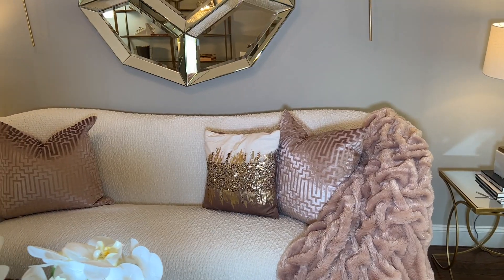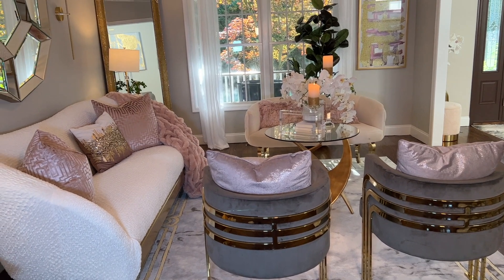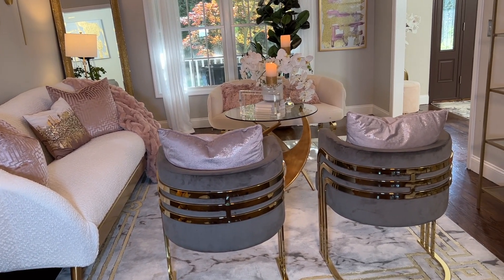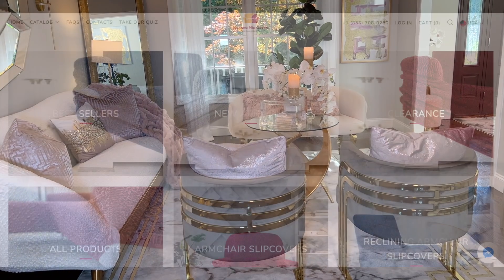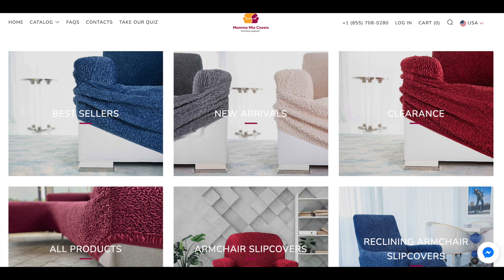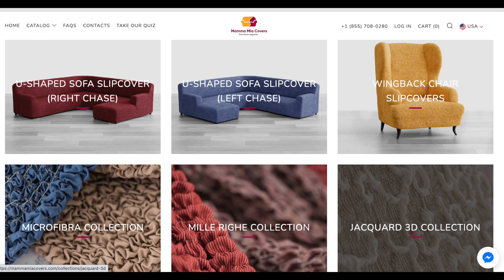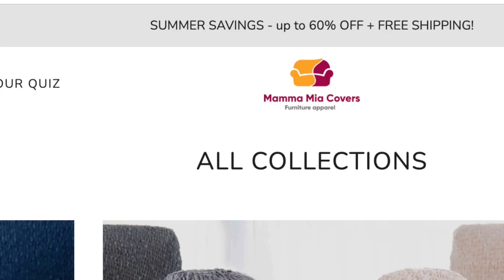Look at it, guys — how would anyone know this is a cover? Not only is it a great way to protect furniture, it's also a great option if you want to change your furniture colors or upgrade old boring furniture. They have several color options available and you can use the covers on sectionals, accent chairs, and even bed frames.